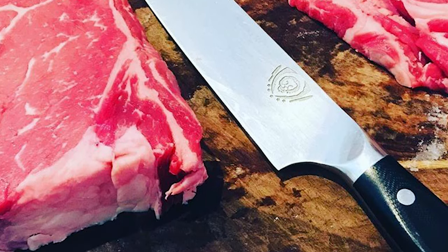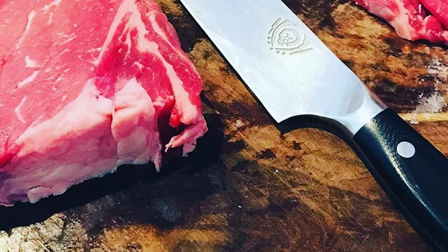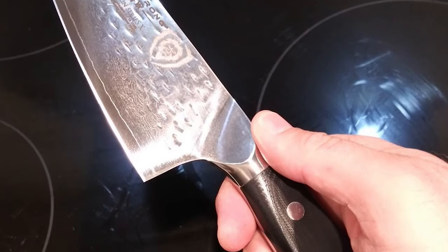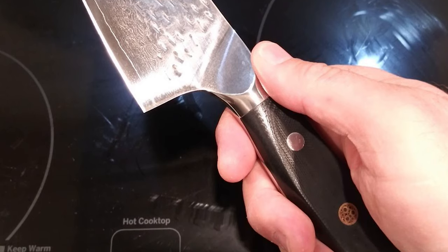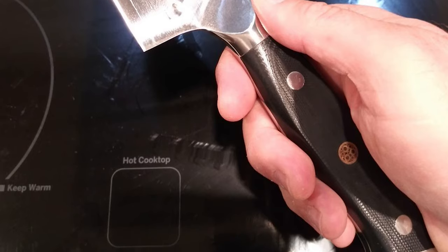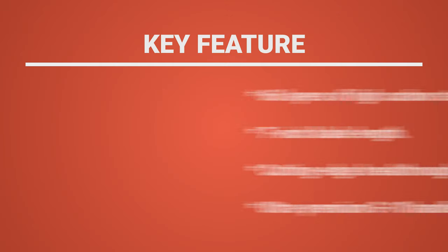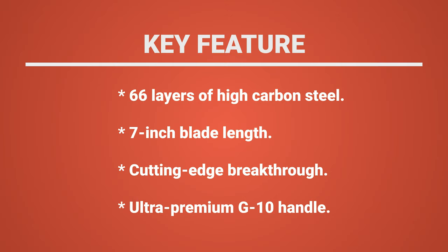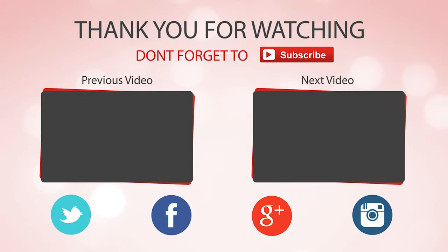This Damascus knife has an ultra-premium G10 handle with a 5.15-inch handle length. The handle is military-grade with lifelong durability. The ergonomic handle shape is engineered for superior hand control, agility, and comfort. It is highly impervious to both heat and moisture. I hope you enjoyed the video — hit the like button if you did, and don't forget to subscribe for more amazing videos on the best knives in the market.